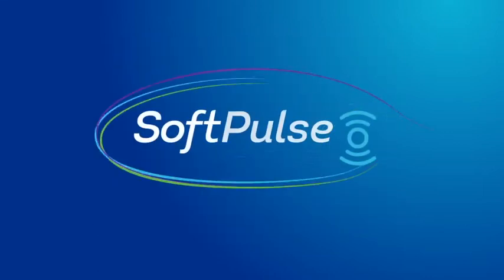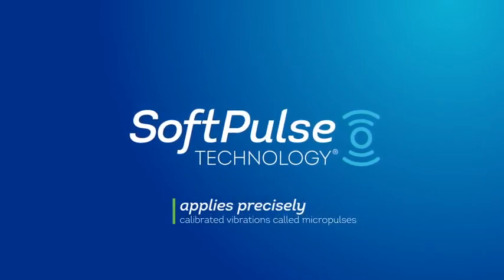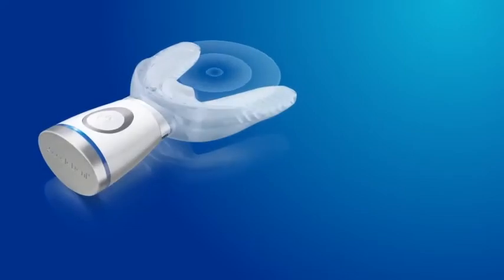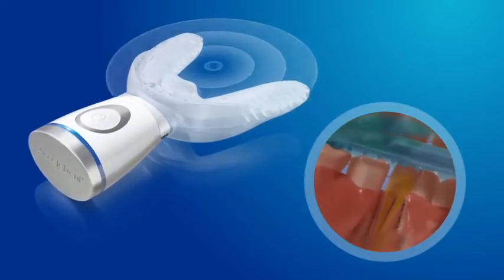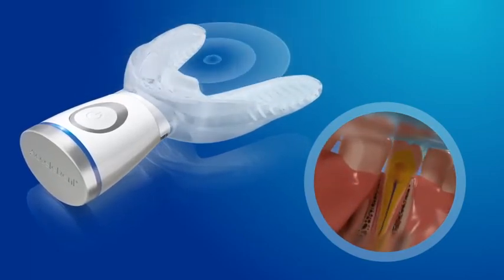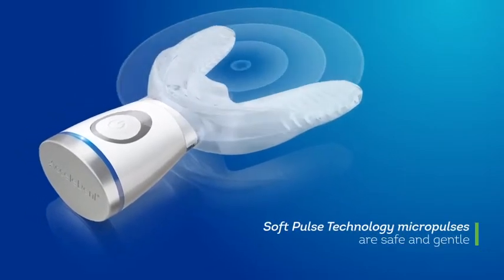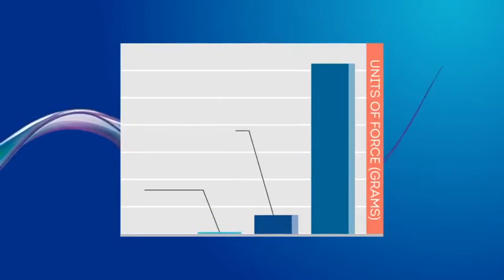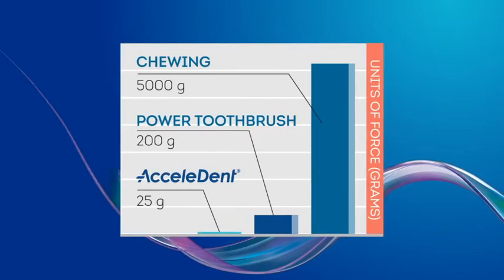Accelident Optima's patented soft pulse technology applies precisely calibrated vibrations called micropulses that transmit through the roots of your teeth to the surrounding bone. This gentle vibration helps increase cellular activity and speeds the rate at which teeth can move. Soft pulse technology micropulses are safe and gentle, exerting up to 8 times less force than a power toothbrush and 200 times less force than ordinary chewing.